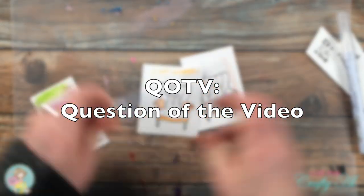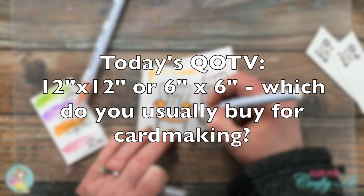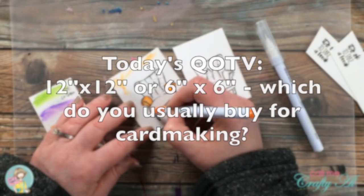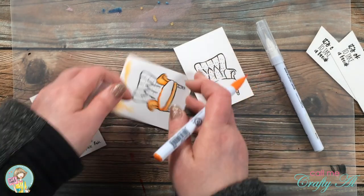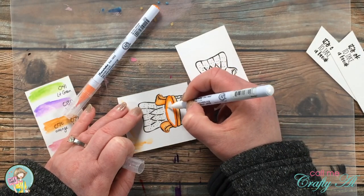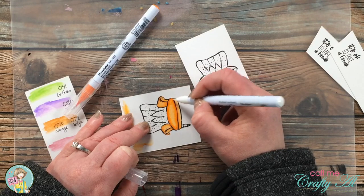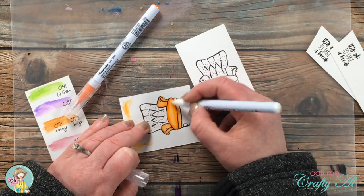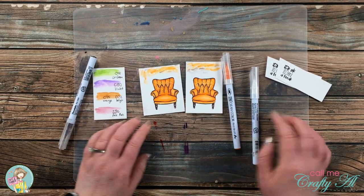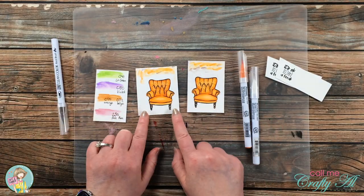While I finish coloring, here's the Question of the Video: when you buy pattern paper for your card making, do you usually buy it in 12x12 or 6x6? Make sure to let me know in the comment section below and include the hashtag QoTV so I know you've answered. While I do have quite the stash of 6x6 paper pads and I think they're sized better for card making, a majority of my pattern paper is 12x12 hot-buy pads from Michael's. Off camera I also brought in Zig number 62 Dark Brown to color the legs of my chairs.